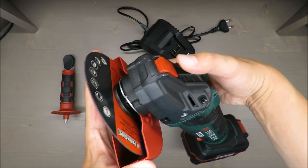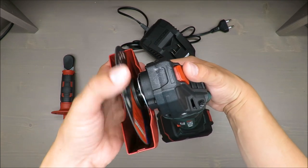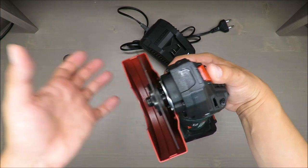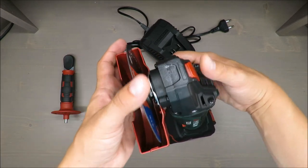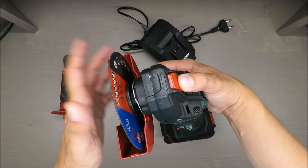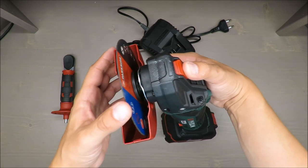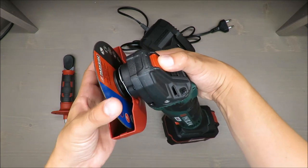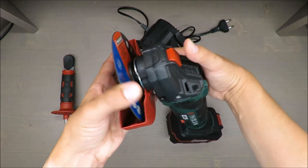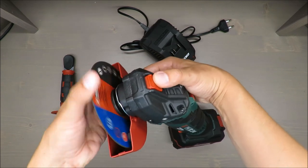There's a spindle lock, which is a very nice and very common feature these days. You don't need two keys to block the spindle — instead you use one. I'll show you in a moment: you use a screwdriver, rotate, and look for the lock position — you can see it lock right in place.